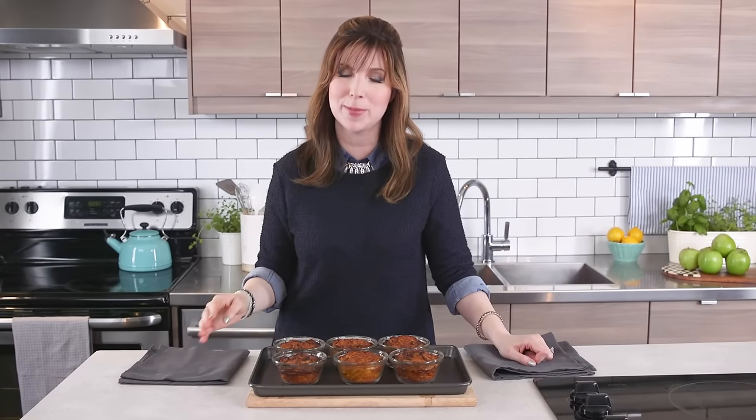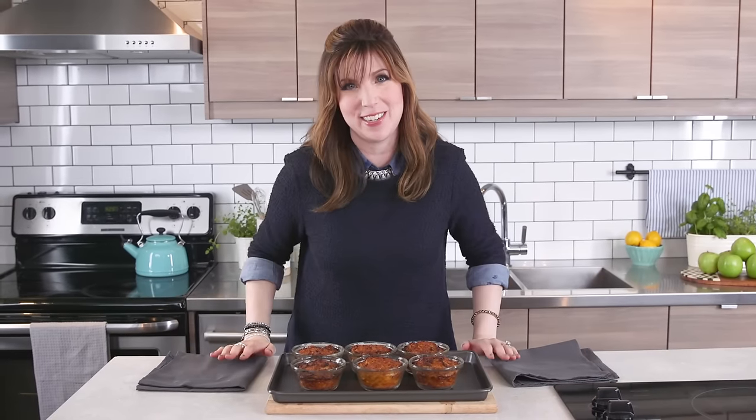I've made these for my family hundreds of times. If you want more classic Jewish recipes, subscribe to my channel — I can't wait to cook with you.